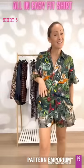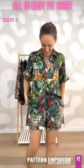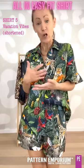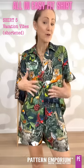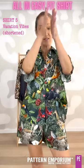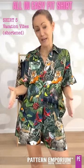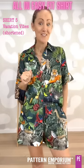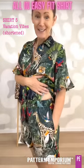And now for a little bit of fun — I'm sure you've seen matching sets out there in the stores. You can make your own! These are the Vacation Vibes Pants that I've cut off a lot shorter. You can also use the Getaways — it really just depends on what you prefer. For my body, because of my hip dip, the Vacation Vibes are better because they have a little bit more room and flare out from the waist, whereas the Getaways come straight down from the hips. I've cut them short with elastic in the waist and added inseam pockets.